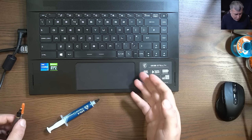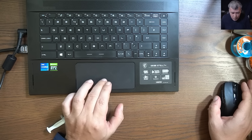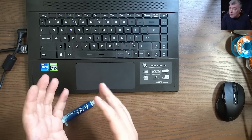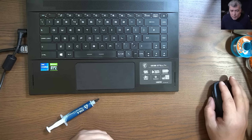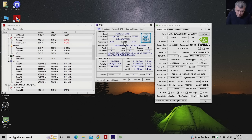So today's video is about how we can apply liquid metal on a processor in a safe way. We have my laptop here — we'll benchmark it to see the difference between normal thermal paste and liquid metal. It's an 11-gen processor with an RTX 3060.